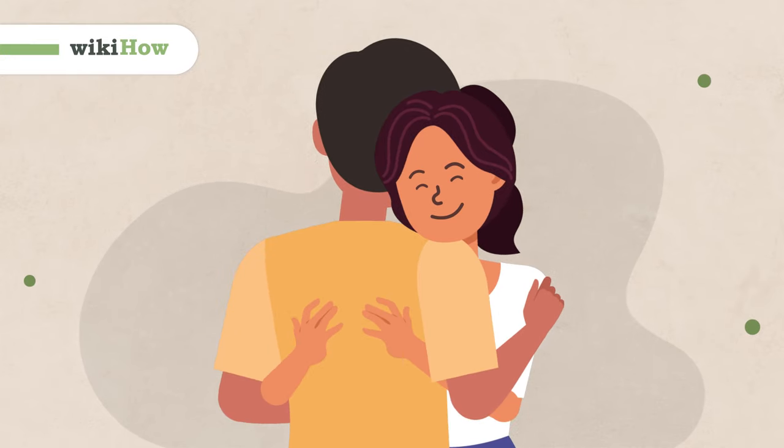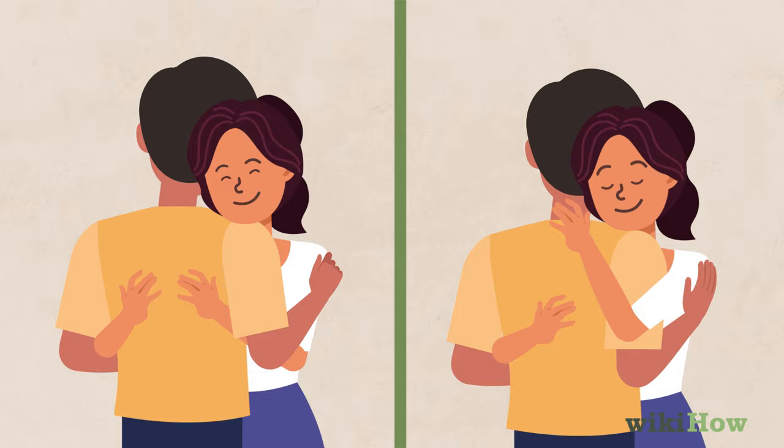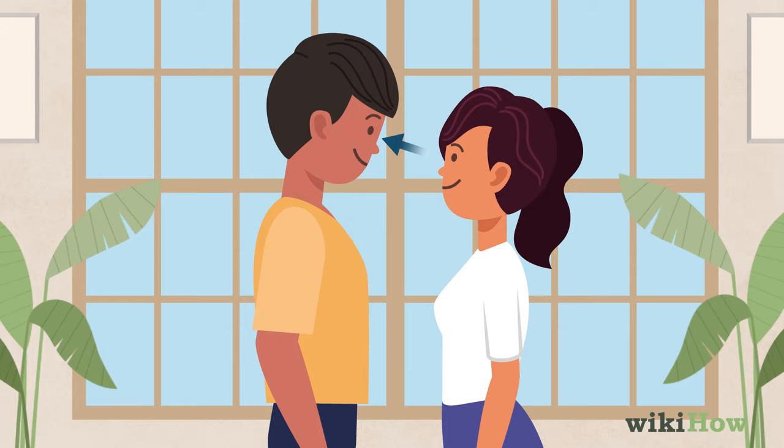The best way to hug a guy depends on whether you want the hug to be romantic or friendly. If it's a romantic hug, start by stepping in close and making eye contact. If you want, warm up to a hug with a gentle touch on his arm or shoulder.